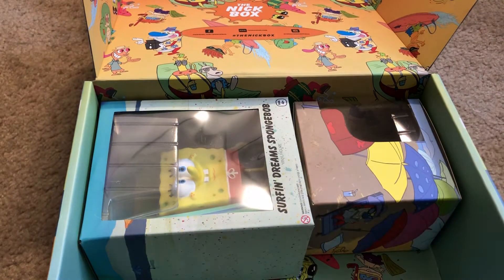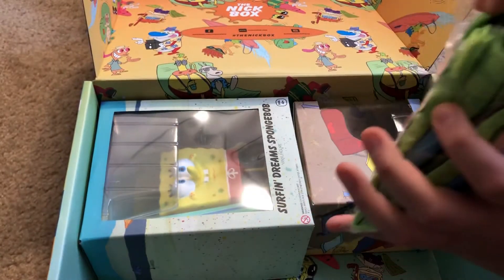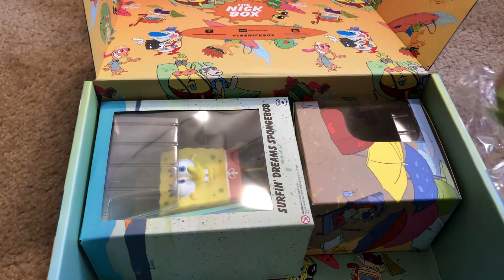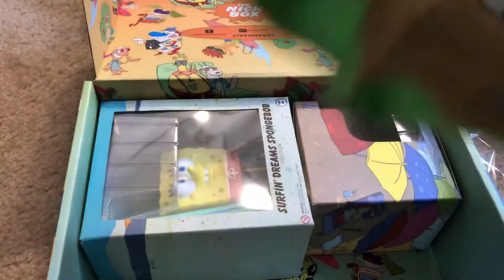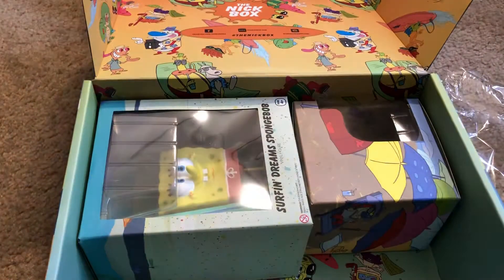Let's see what else — what is this? Oh, is this like a beach bag? That's cool — a brand new beach bag or pool bag. Whatever, so cool! All right, let's see what else we have here.